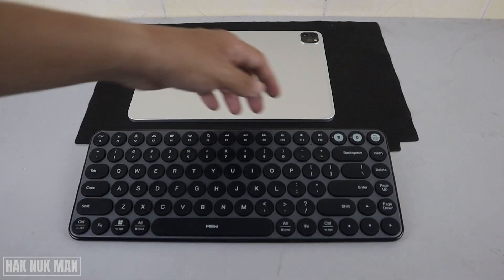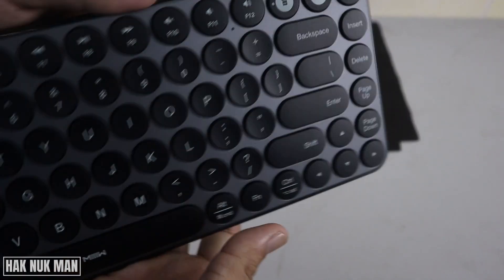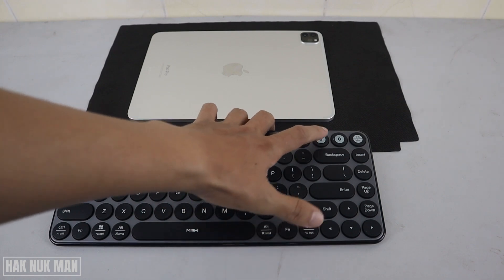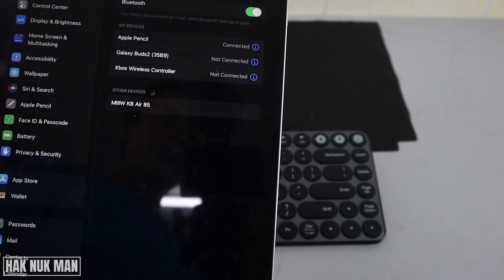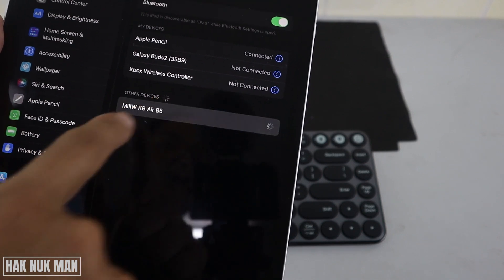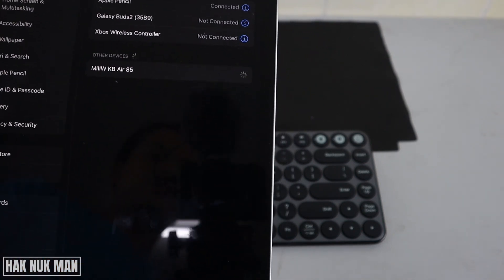First of all, I'm going to turn on my Bluetooth keyboard and make the Bluetooth available. Now you will see my keyboard is available, and now we press it to connect.